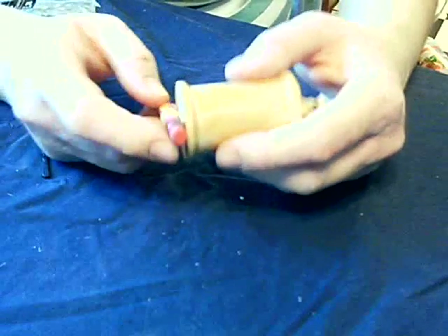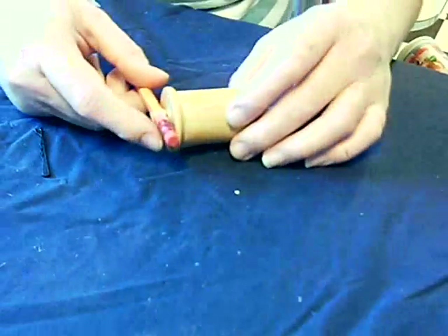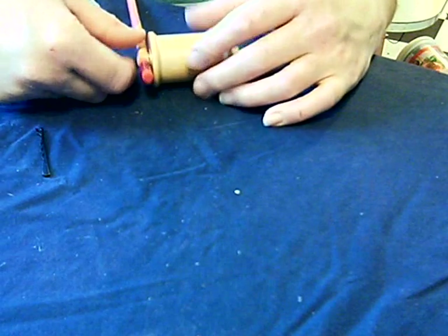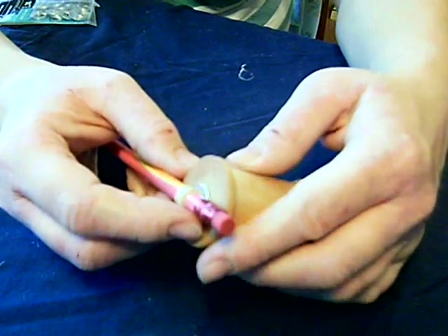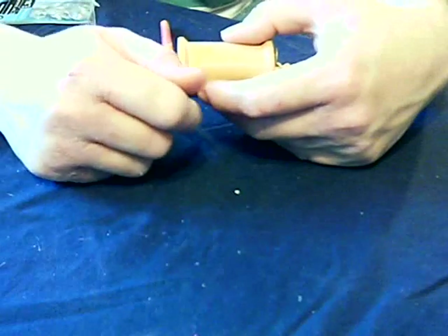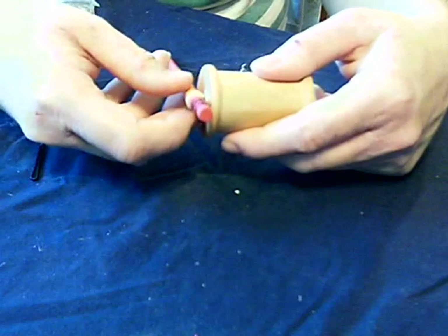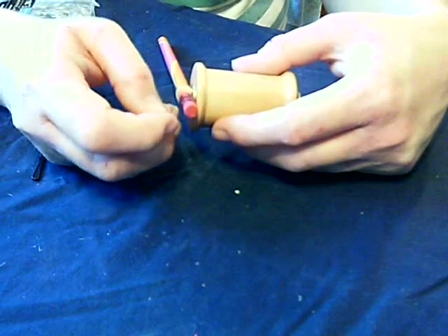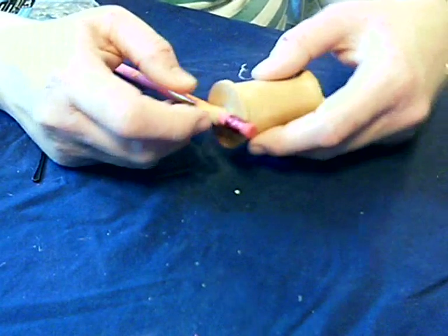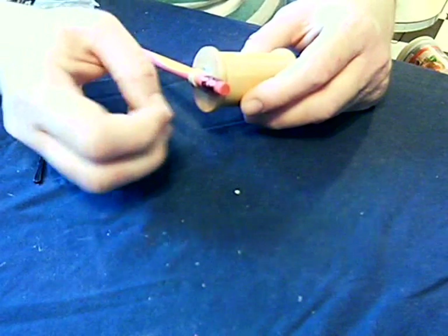We are loading the spool car system with elastic potential energy when we spin the pencil around. When we let it go, we convert that potential energy into kinetic energy. Not all of the energy loaded into the spool car system goes into kinetic energy moving forward. Some of it is still in the rubber band — you can still see that it's twisted, it still has more potential energy. Some of it goes into thermal kinetic energy to overcome the friction forces — the friction of the washer against the spool. Thermal energy is kinetic energy; it's just small particles moving very close, so we can't see it.